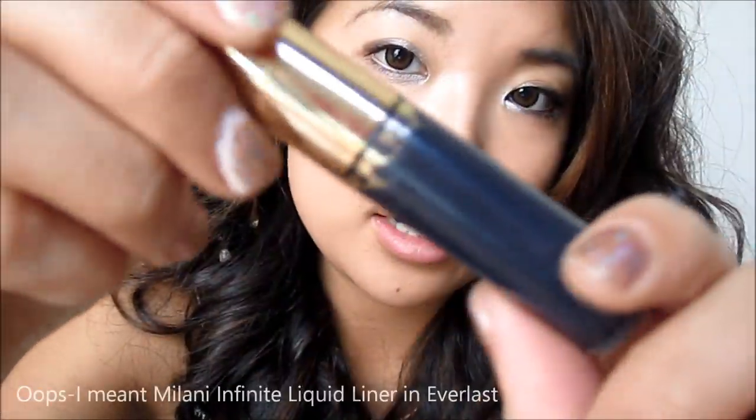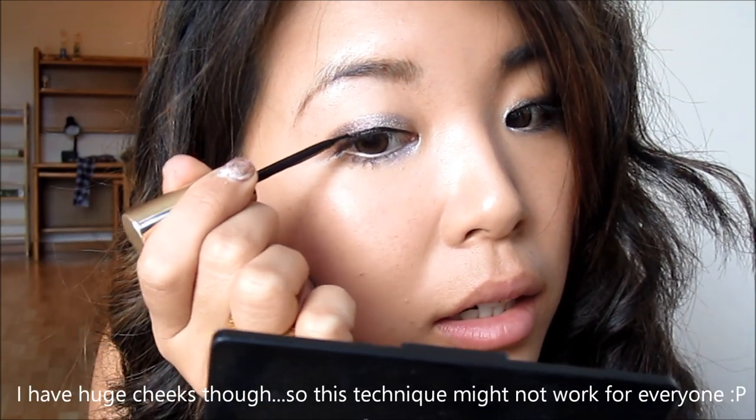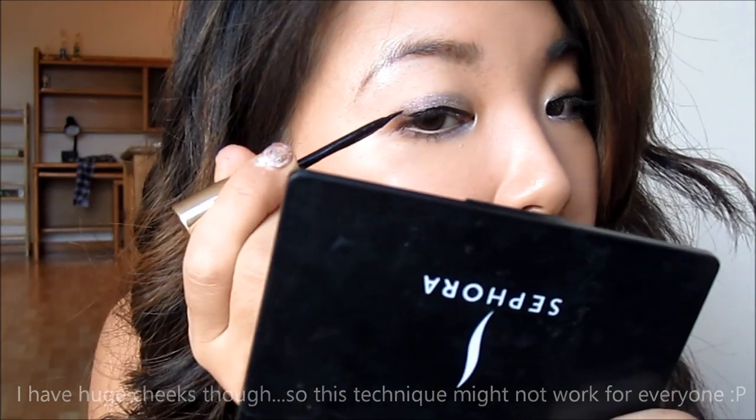Now I'm going in with my favorite liquid liner, the Milani Liquid Eye Liner in Everlast, and lining my upper lid. My biggest tip with liquid liner is to use small strokes across your lid — don't be in a rush or you'll mess up. I use my cheek and palm as a support while lining. This brush makes it really easy to create a cat-eye winged-out look.